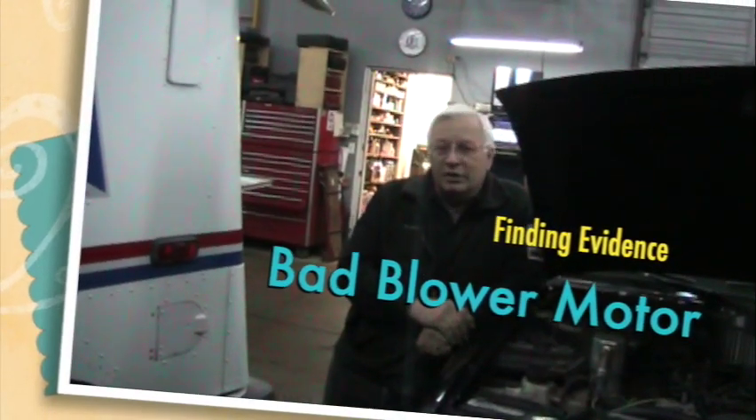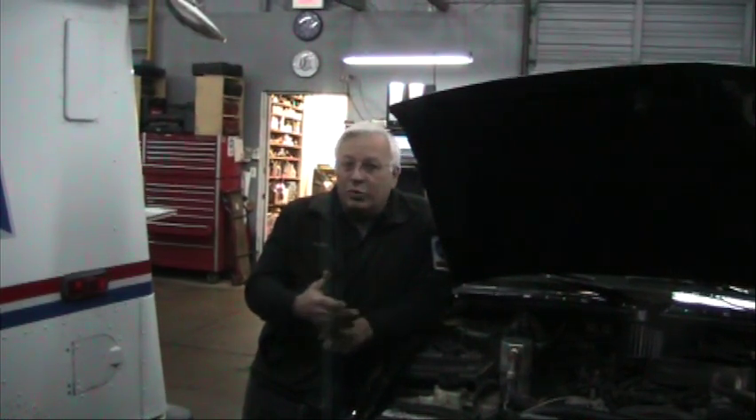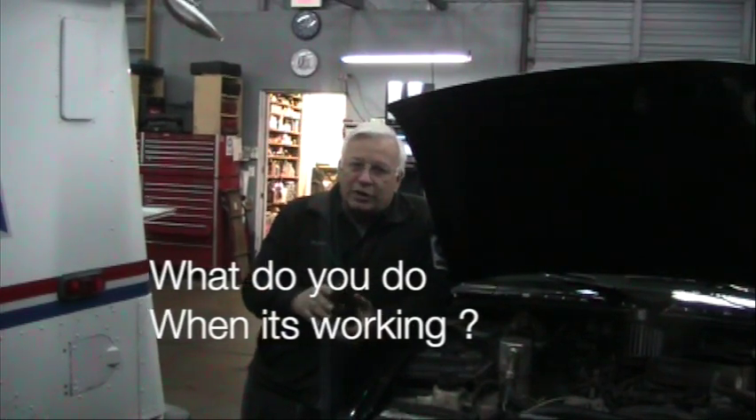This is Dwayne at RealFixIsRealFast.com. Today we've got a 97 Blazer. The problem is the heater blower isn't working all the time. The driver says sometimes it works fine, sometimes it doesn't. Now you may find that when they bring it to you, it's not working — it's a little easier to test. But what do you do when they bring it to you with that complaint and it's working? Then you need to test it even though it's working and see if it's the bad blower motor or what. We're going to show you how to do that now.